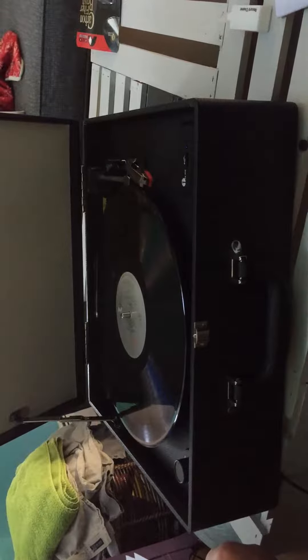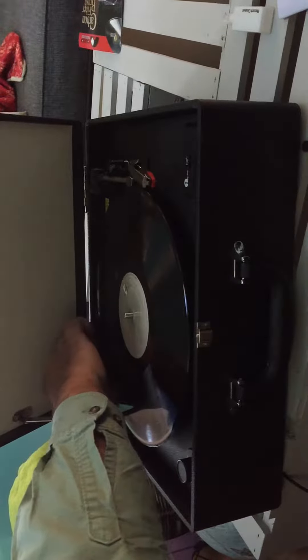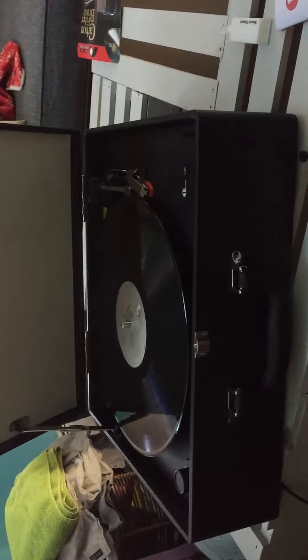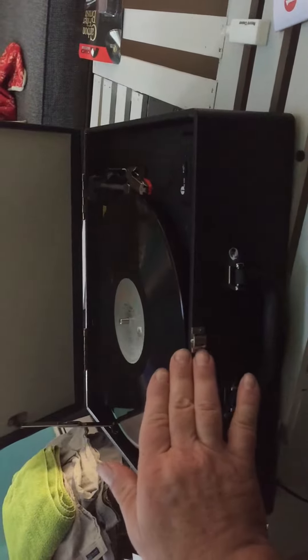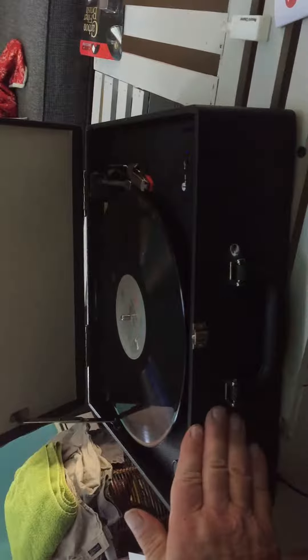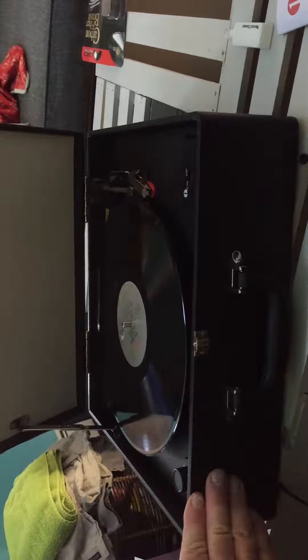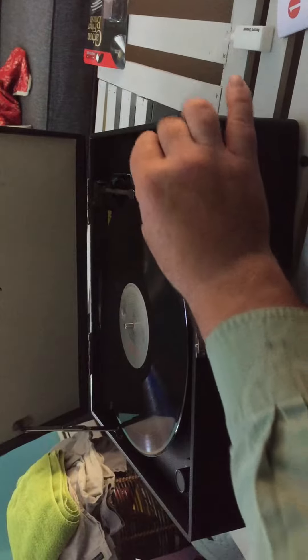It comes with a 45 adapter — for those of you who remember, 45s have a larger hole. It will play 45 RPM records, you can play 33 and a third LPs, and you can even play 78s on the device. We'll put a record on now and play it.